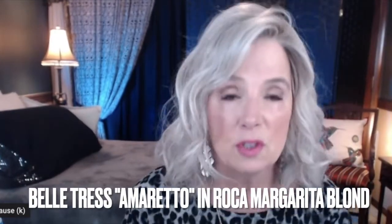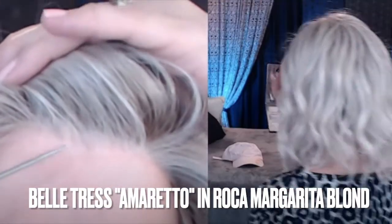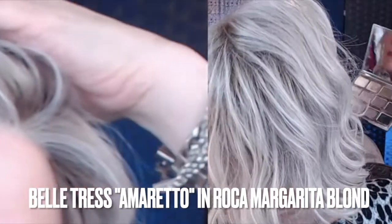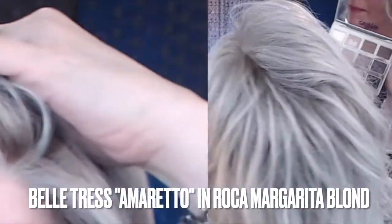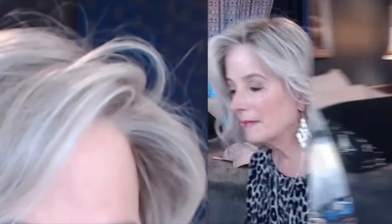Now let's take a close look at this lace front. There's my widow's peak, right there. You almost can't even see where the boundary is from the wig. I mean, as I've said before, you would have to get right on top of somebody. I am looking straight ahead into my mirror and I can't see the end of that lace. Beautifully done.